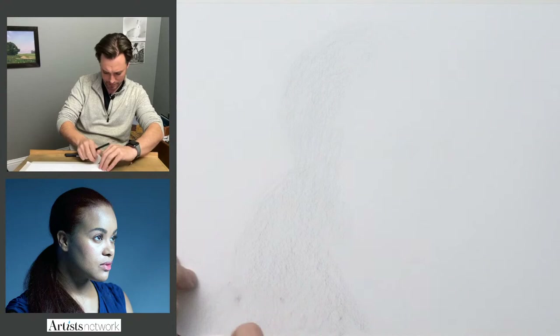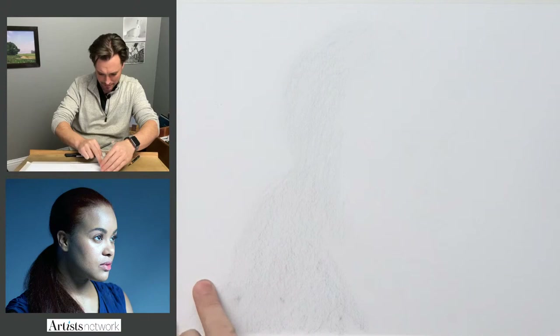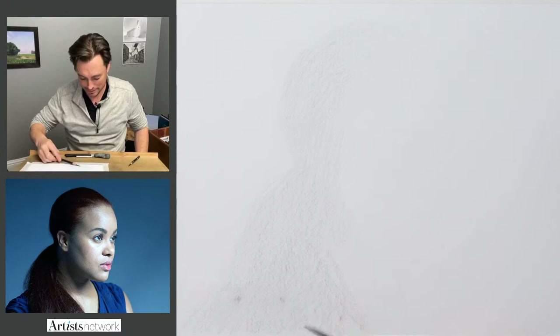I've got two sheets of paper — let me see if I can get rid of that. You could see it starting to build up some of those dark spots, but if I can't get rid of them that's all right. I'll show you how to work around them.